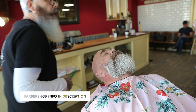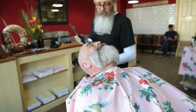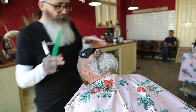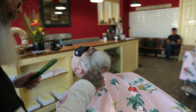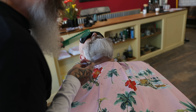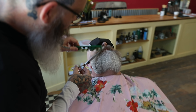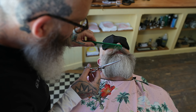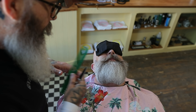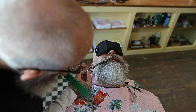Just keep your eyes closed, John. I did have a little eye mask here somewhere — look at that — to stop the hairs going in your eyes. Okay John, I'm going to just tidy up the moustache. Just going in at a slight angle, just above the lip.